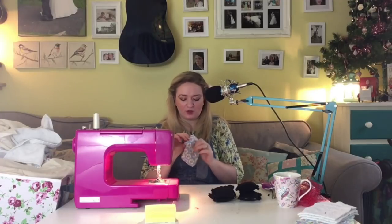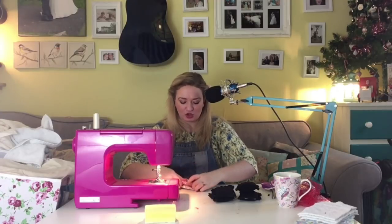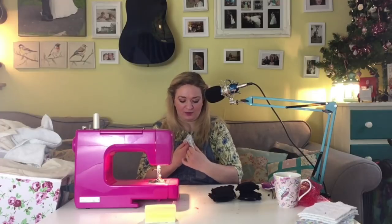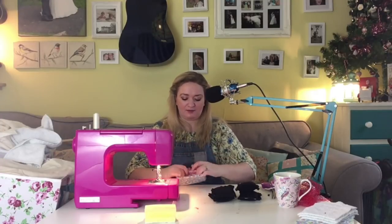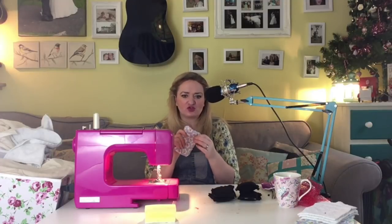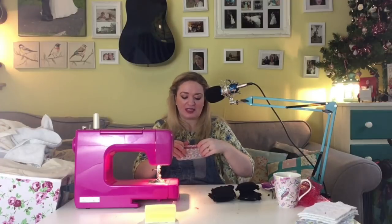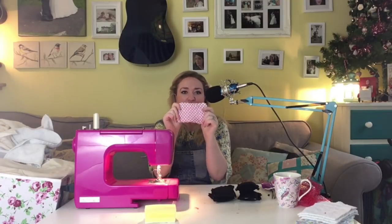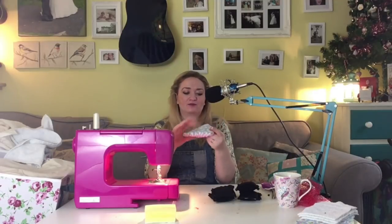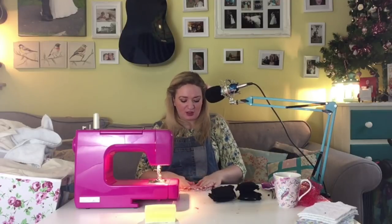I'm now going to turn the sponge inside out. Normally when sewing a pouch you'd chop the corners on the diagonal so it pushes out really pointy, but I actually want these to be super strong and rigid at the corners so you can use it properly - so I'm not going to cut them. I've now got a little quilted side and a towel side with a mesh over-coating.